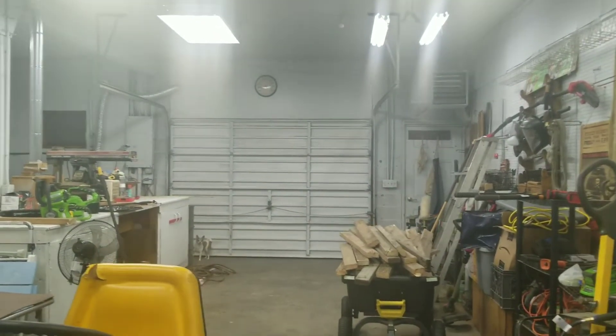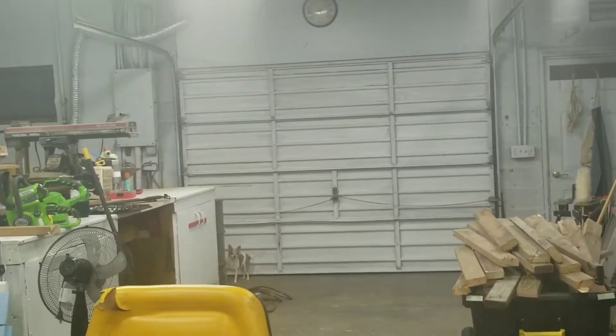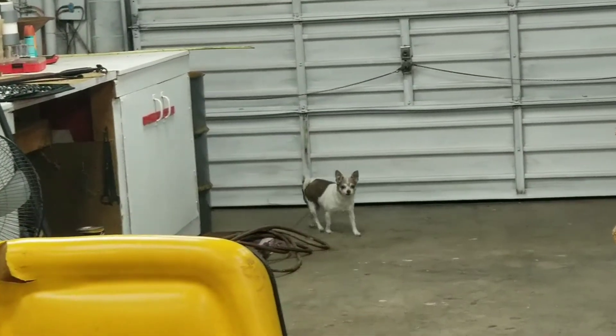What are you doing, Tina? I'm just a little dog, snooping around the corner. All right.